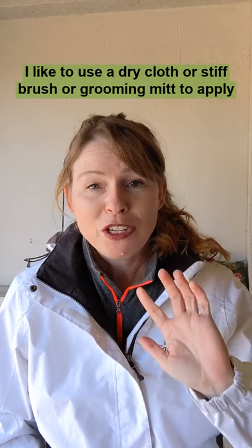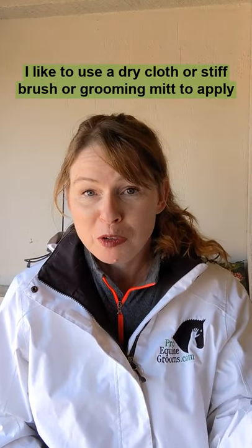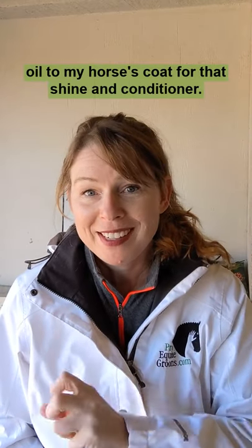When I'm oil buffing, I like to use a dry cloth, a stiff brush, or a grooming mitt to apply oil to my horse's coat for that shine and conditioning.